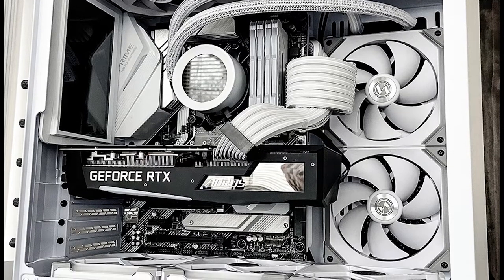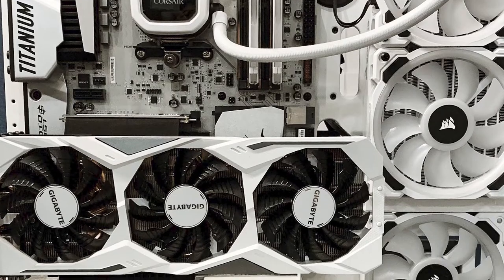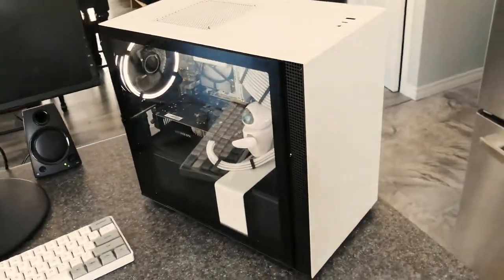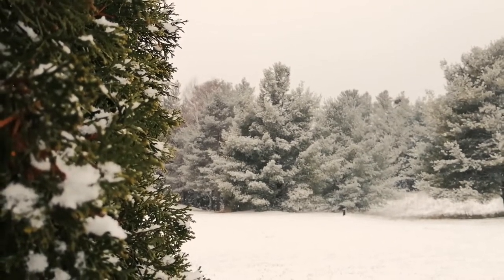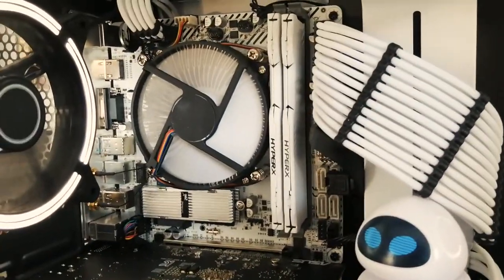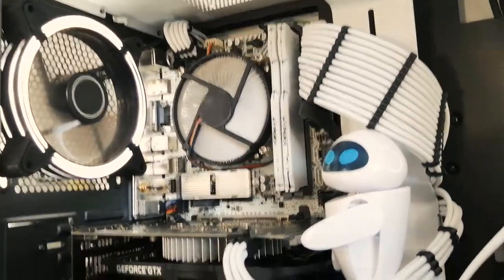Look at these white PCs. They look like pristine future technology from a sophisticated robot society or something. And I built one too — it's like it belongs with the season. It's a white winter wonderland out there and the PC should feel like it's taking part. Take a look at that white NZXT case, the white AliExpress special motherboard, white RAM, white cooler, even the white sleeved power cables.